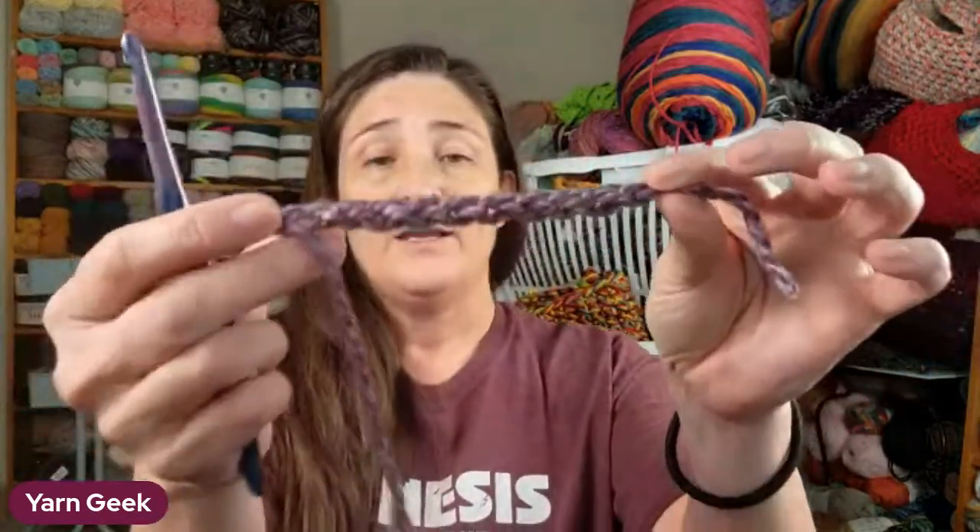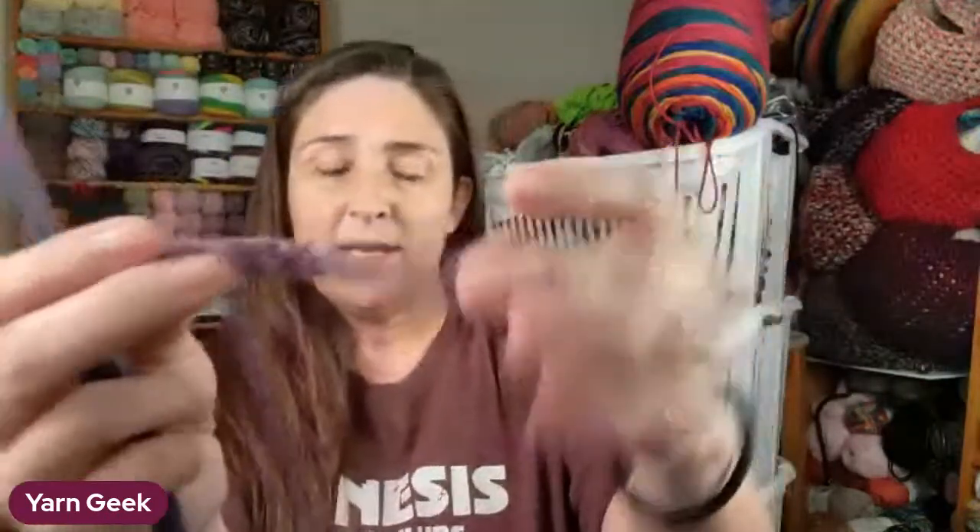You start out with your chain - that's about how big I'm going to make it. I'll make it one stitch bigger because I'm making a baby size.